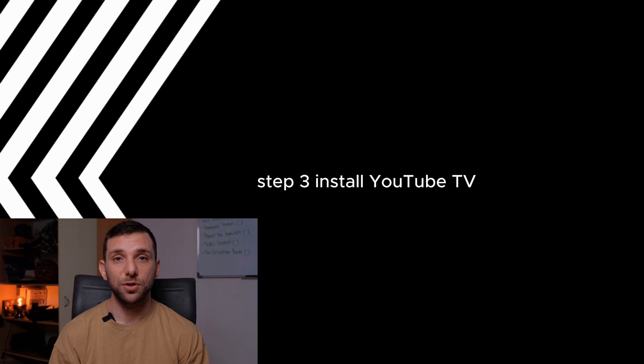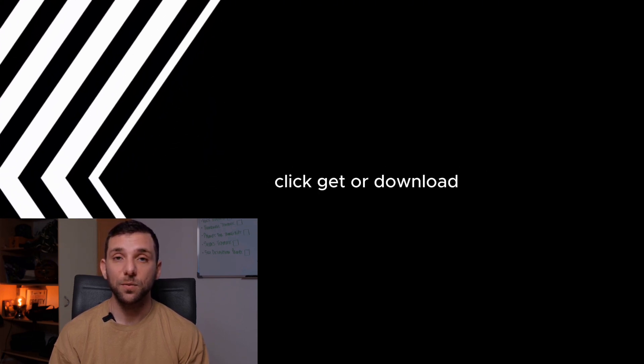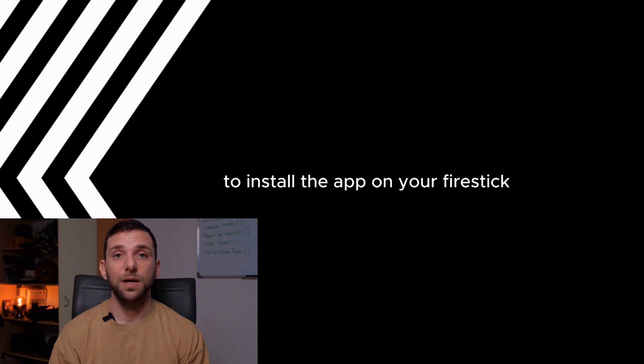Install YouTube TV. Select the YouTube TV app from the search results. Click Get or Download to install the app on your FireStick.